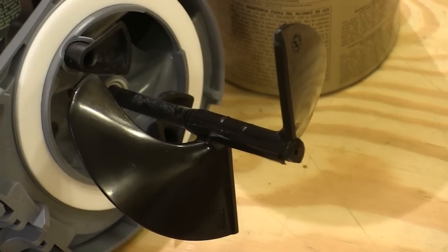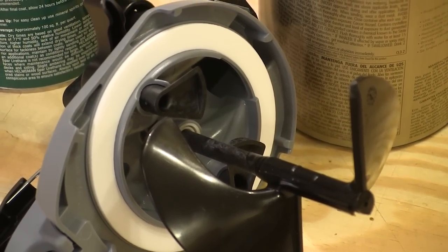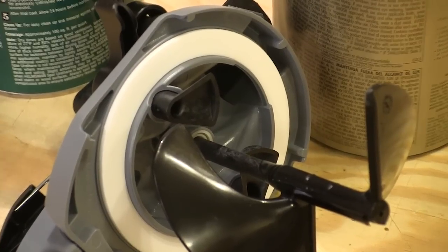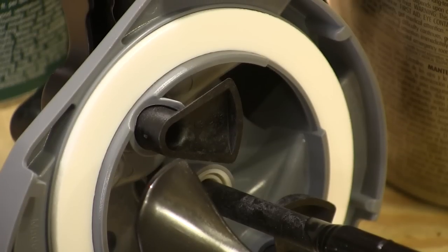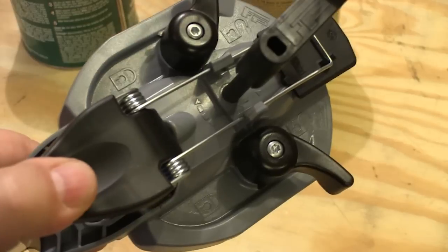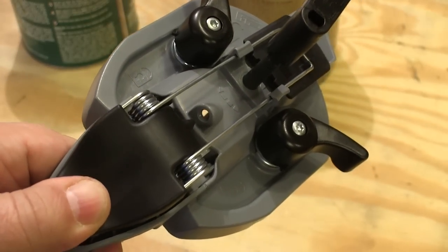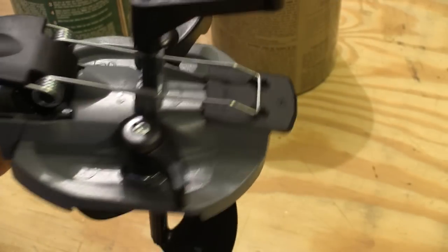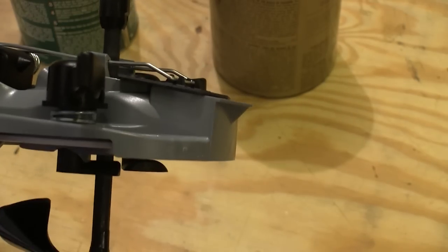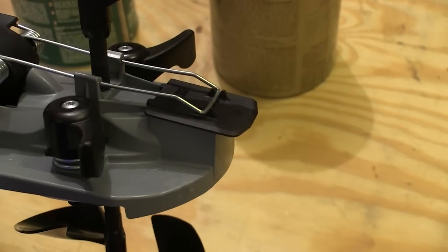This specially designed auger mixes the paint very quickly and very thoroughly. The white ring is a seal that fits a quart can perfectly. The black arms swing underneath the rim of the can when you pull the lever on top of the lid, and that secures it and seals it to the can. This thumb-operated lever opens the paint spout, but it also uncovers a bleed hole that lets air in so the paint pours out smoothly. And this is the spout where you pour the paint. When you release that lever, this cover slides across the top of the spout and seals it.